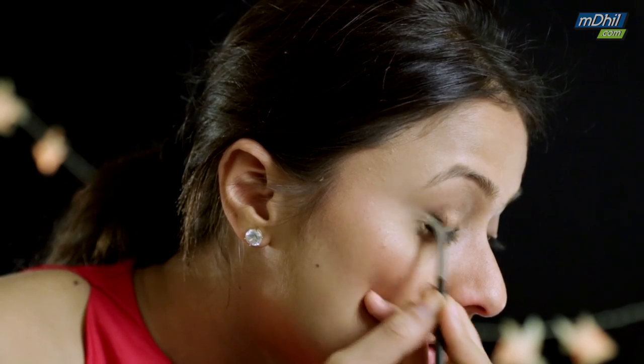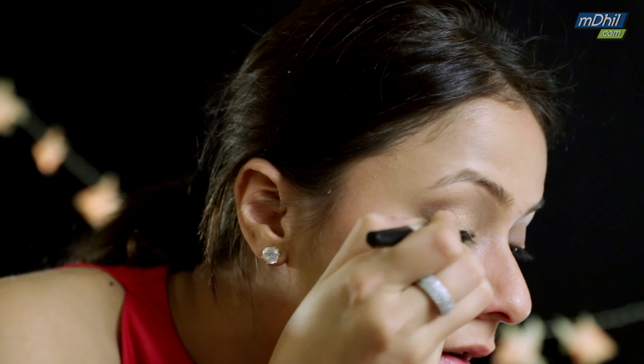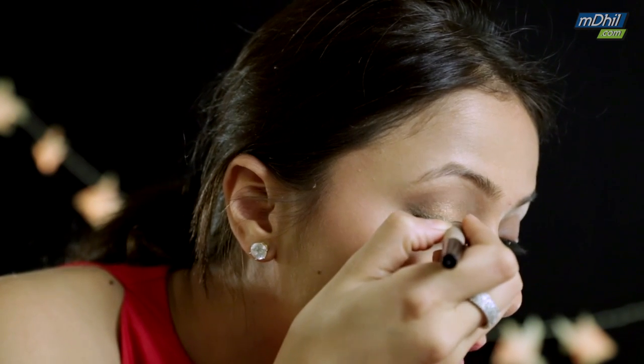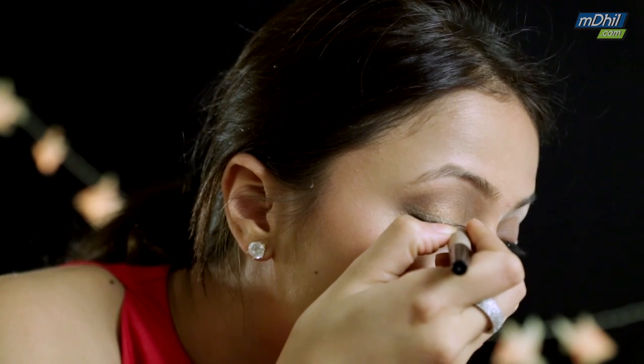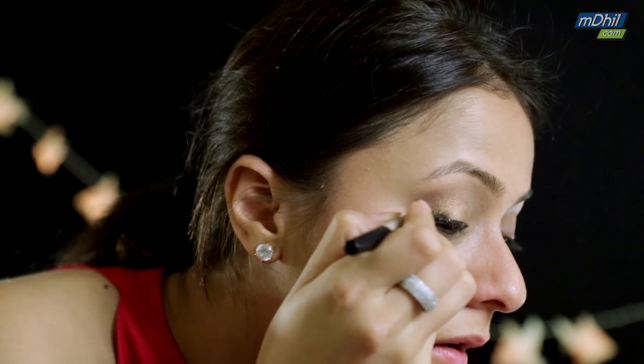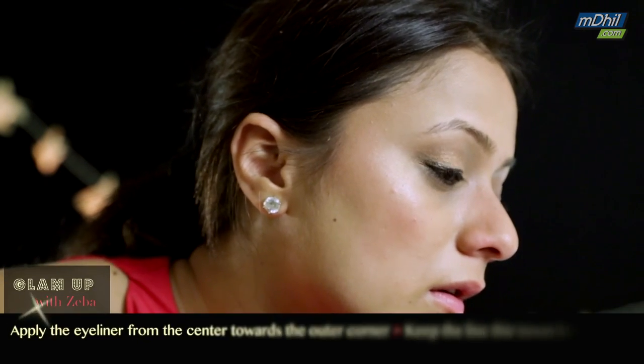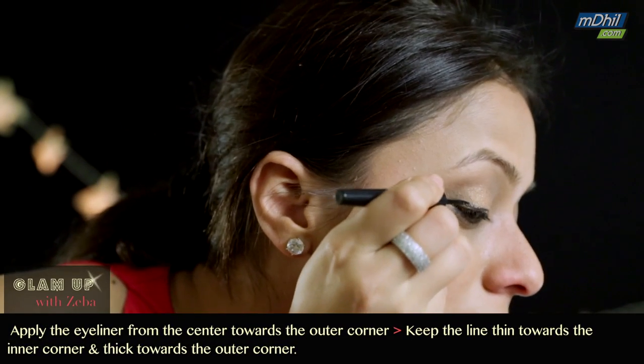For it to look absolutely perfect, you need to keep blending it. Now apply your eyeliner starting from the center of your lash line, working your way outwards towards the outer corner. The inner corner needs to be the thinnest point of the line and the outer corner needs to be the thickest.